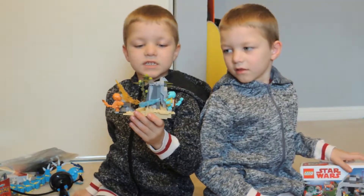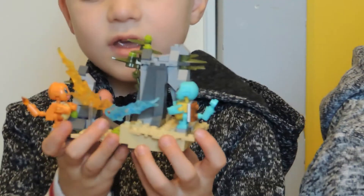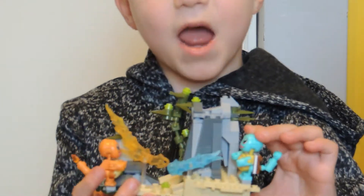This is my Pokemon set. I put it on myself, and it comes with Charmander and Squirtle, and they're having a battle.